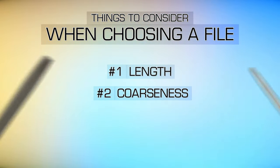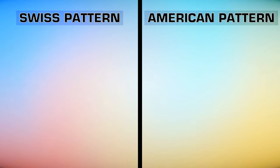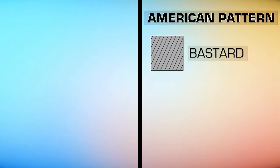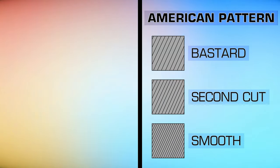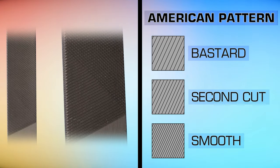Most hand files are classified as either Swiss pattern or American pattern files. American pattern files are available in three grades of cut: bastard, second cut, and smooth. The coarseness on American pattern files is determined by its length — for instance, a 6-inch bastard file is a lot finer than a 12-inch bastard file.